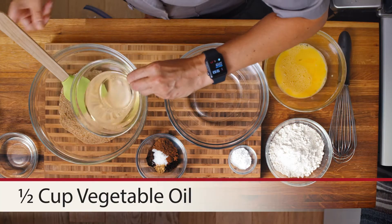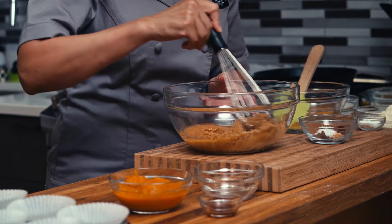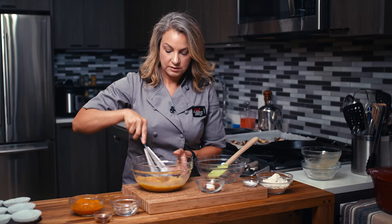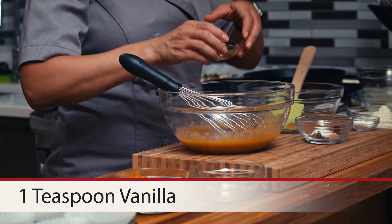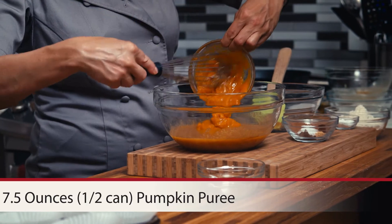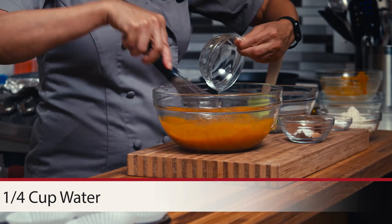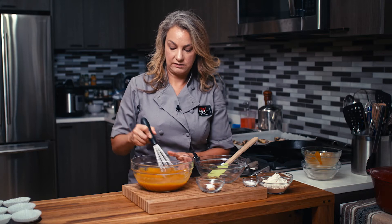I'm going to add in some vegetable oil. Kind of whisk this together carefully, get everything melded together nicely. In goes two eggs that were beaten. Now some vanilla. And we have some pumpkin puree, which of course we need for our delicious pumpkin muffins. And then we're going to add in a little bit of water just to thin out the batter a little bit. We want our pumpkin muffins to be nice and fluffy.